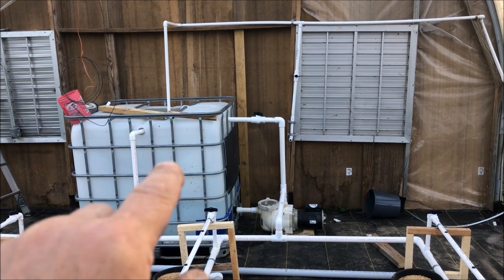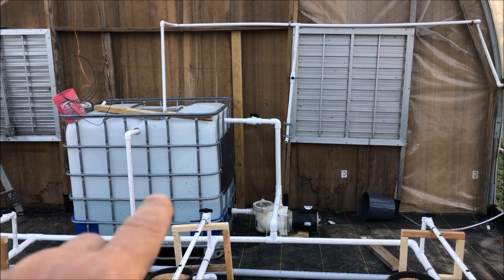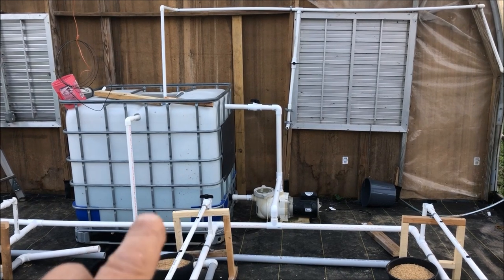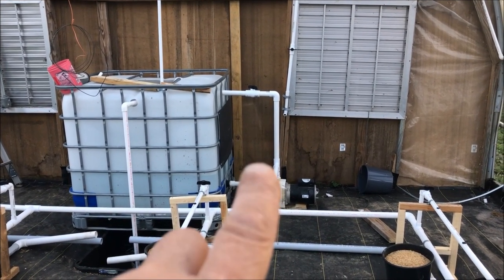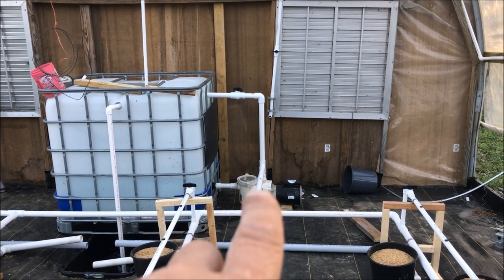The way this is going to work: I have an autofill system here with a float valve. It's going to keep water at that level all the time. If something happens and it leaks, it's still going to keep filling and keep pumping — that thing will never run dry.